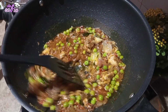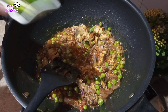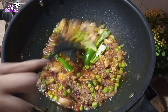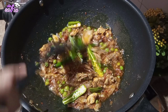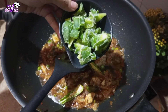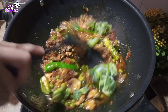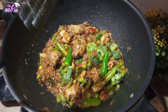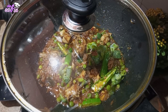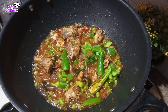then میں add کروں گی half teaspoon ginger garlic paste. مسالے کو اچھے سے بھوننا ہے تاکہ اس میں oil separate ہو جائے. پھر میں add کروں گی 2 green chilis کٹ کر کے. اور ہم add کریں گے half cup bell pepper. bell pepper آپ مختلف رنگوں کا add کر سکتے ہیں، میرے پاس frozen تھے تو میں نے add کر دیا ہے. bell pepper اس میں بہت most important ingredient ہے، آپ نے بالکل بھی skip نہیں کرنا ہے.